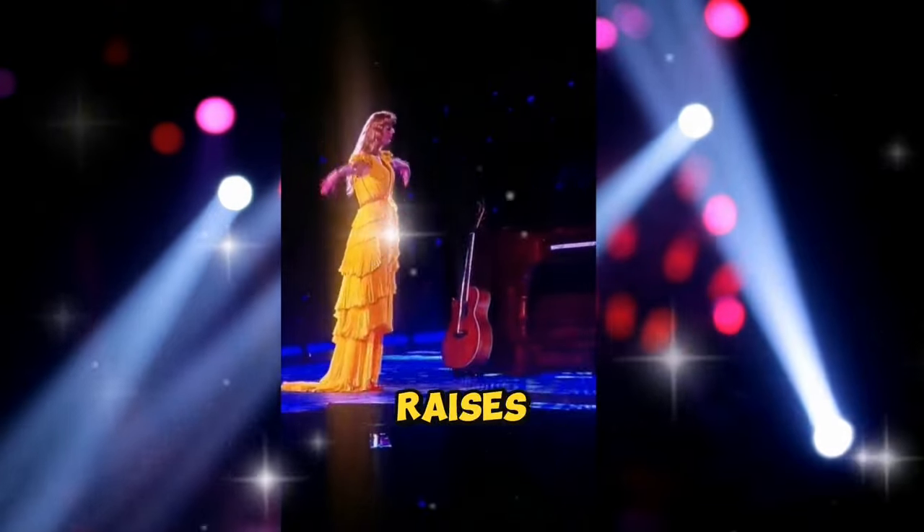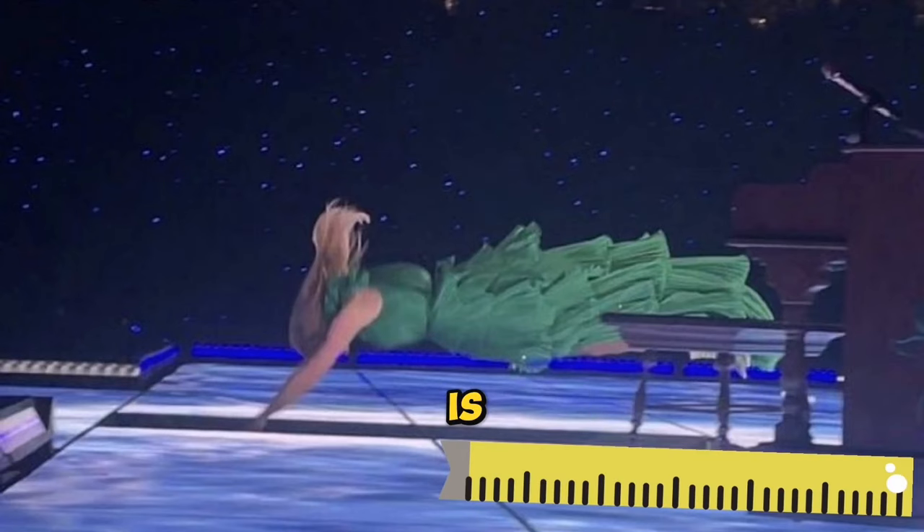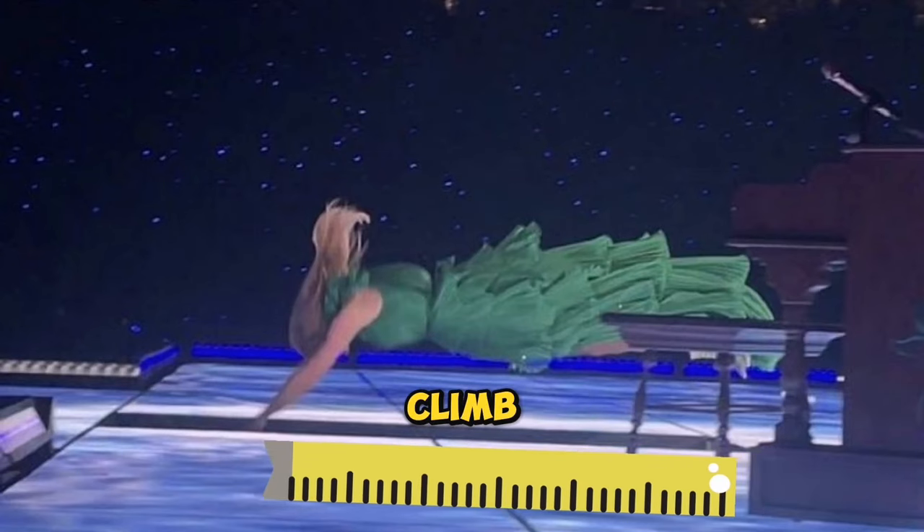Taylor takes a step back and gracefully raises her arms, preparing for a headfirst dive into the opening. What makes it even more remarkable is that the opening is designed to be sufficiently tall, ensuring that Taylor won't collide with the stage's edges.